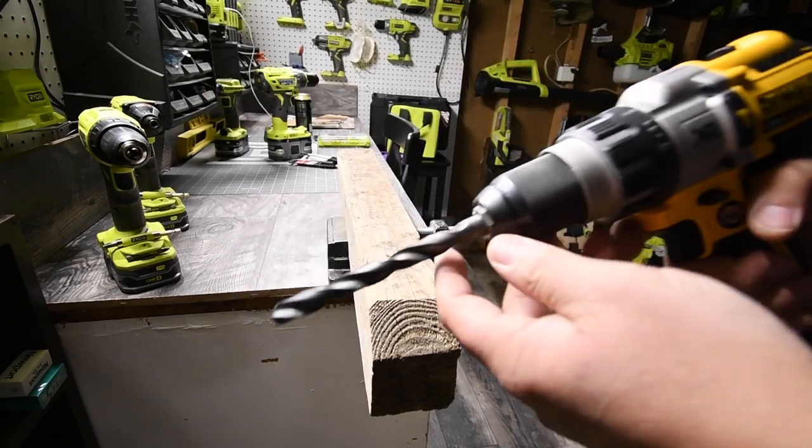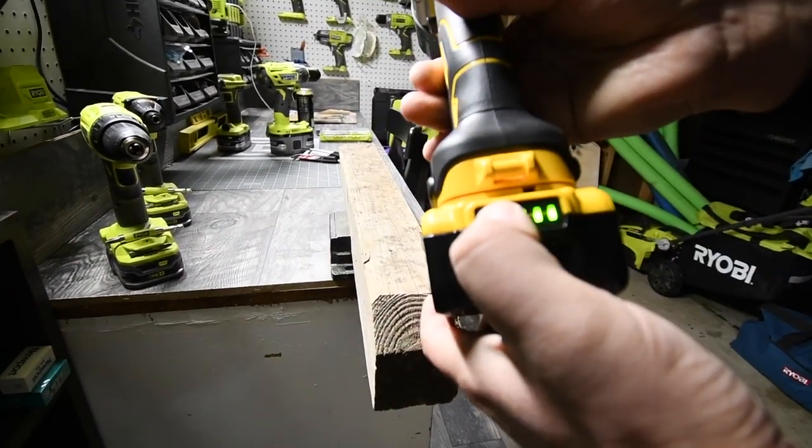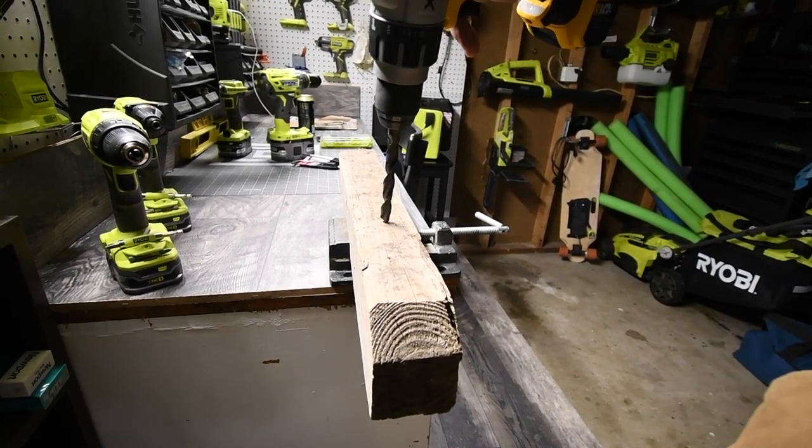First, we're going to use the DeWalt with a half-inch black oxidized drill bit. Battery is full. Let's see how this goes.